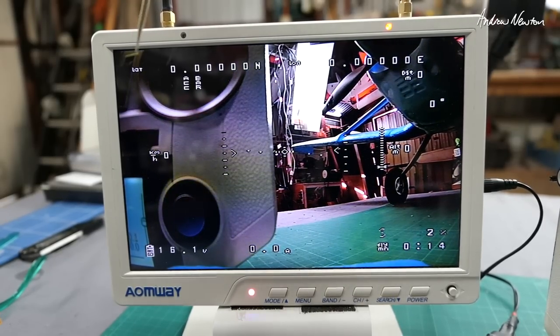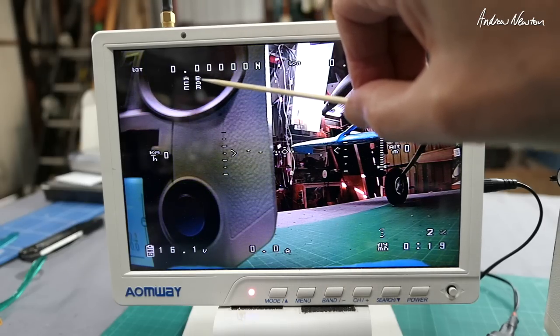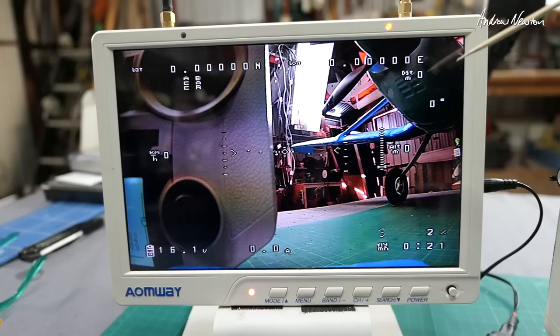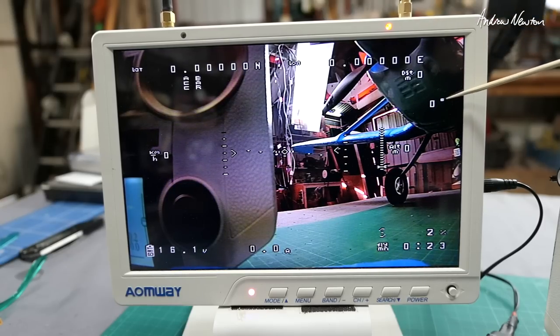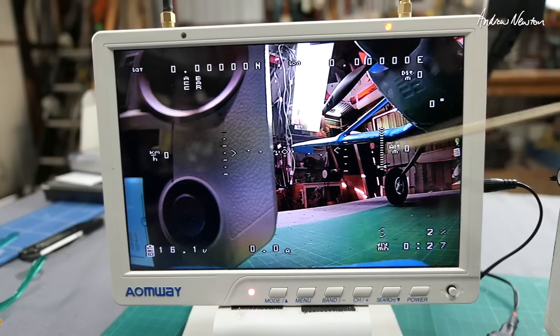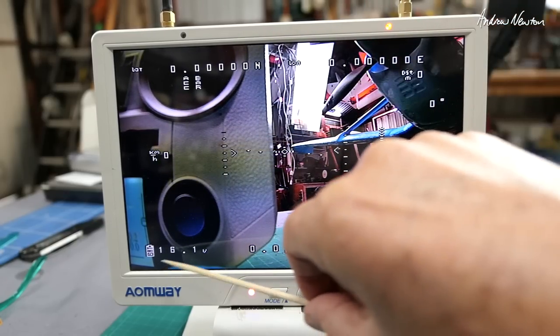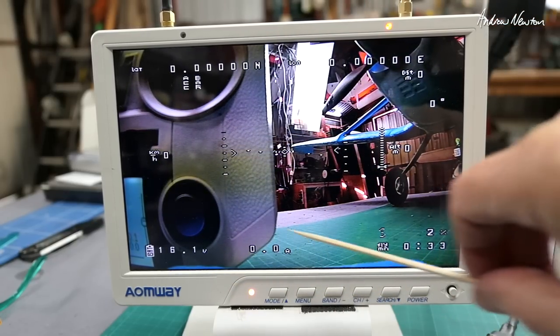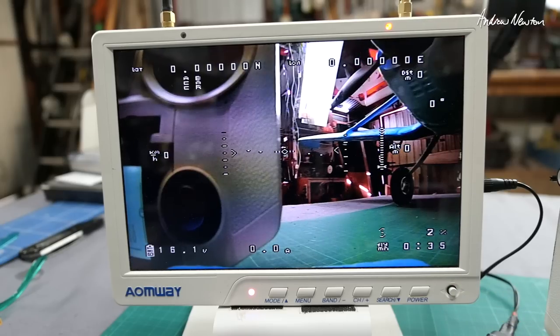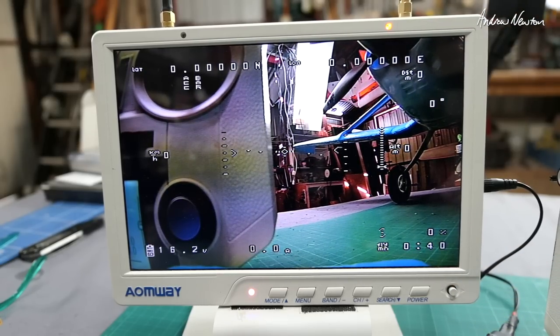On the OSD we have satellites up top, latitude and longitude, the accelerometer and barometer reading, number of satellites, distance, angles, altitude, and a variograph. There's also a horizon indicator, speed, battery voltage, current, and a throttle percentage. It's telling me low satellites at the moment. Fly time is displayed down there as well. Really nice OSD.